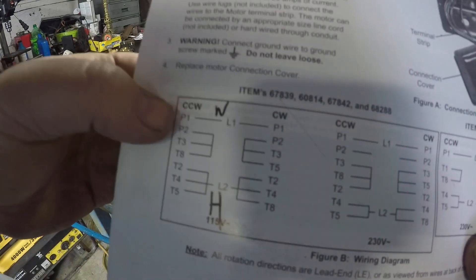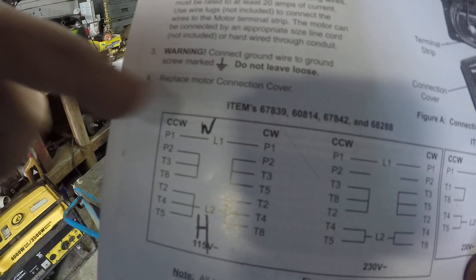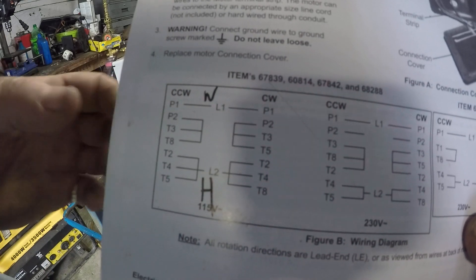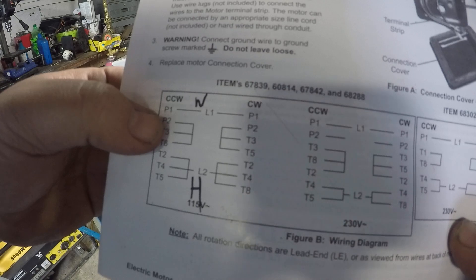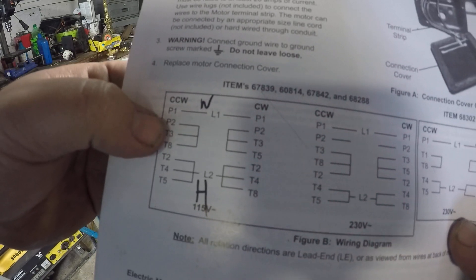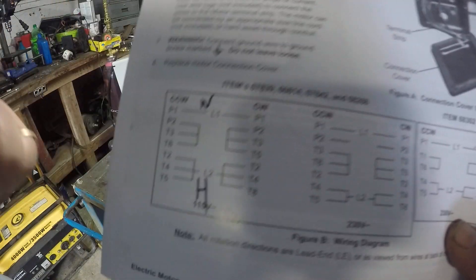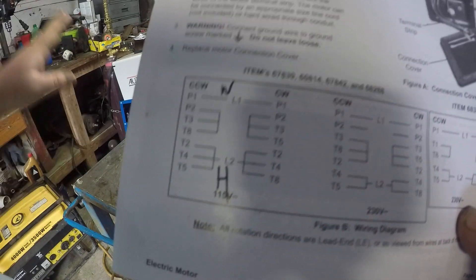For counterclockwise, P1 would be your white wire coming out of your cord, which is neutral. That's all by itself — P1 with the white wire for counterclockwise. Then you go P2, T3, and T8, and all three of those wires get wired together. You cap them off, put them away, you're done with those wires.